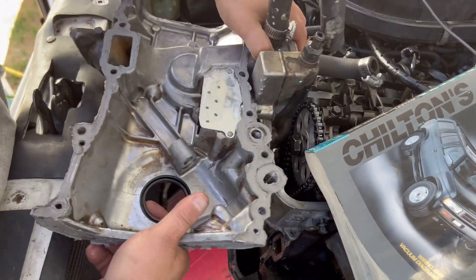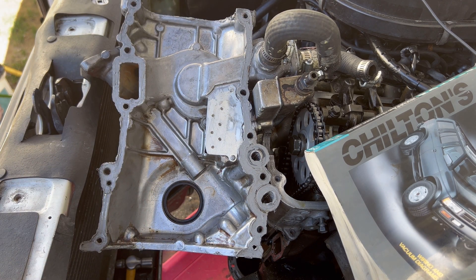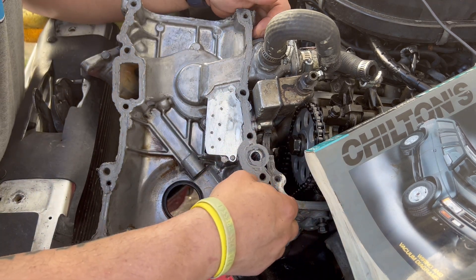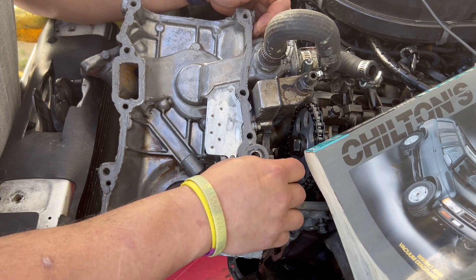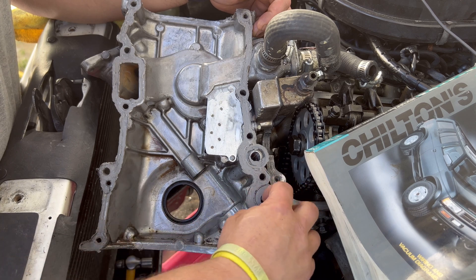Let me see if you guys can see this. Again, I'm going to have to clean this thing off. So the next step — for now I can start putting it all together.